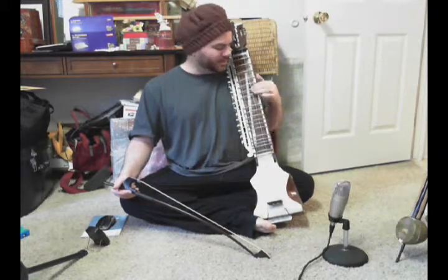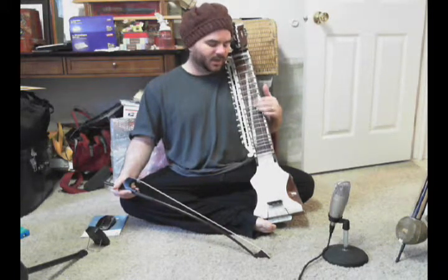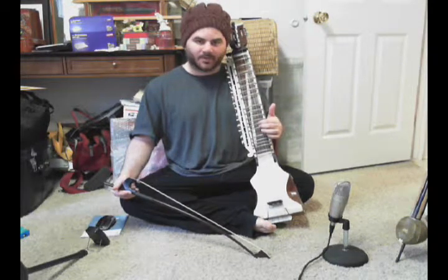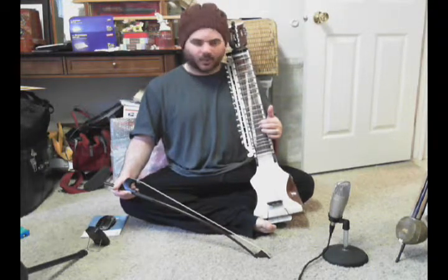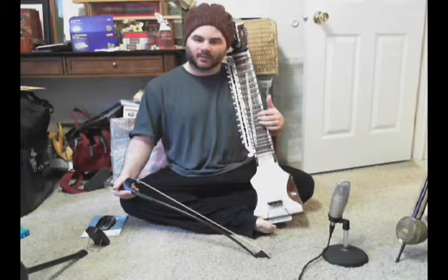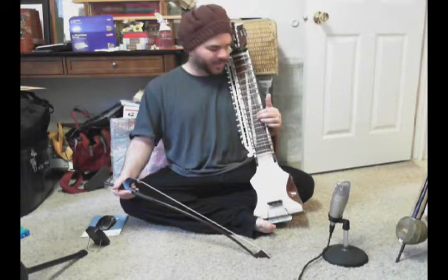So it's going to go sa, re, ga, re, ga, ma, ga, ma, pa, okay? And remember, as before, that whenever we're approaching a half step from a descending direction, we just lift up the middle finger and allow the index finger to play the note.